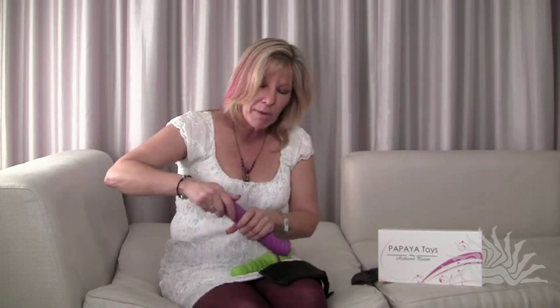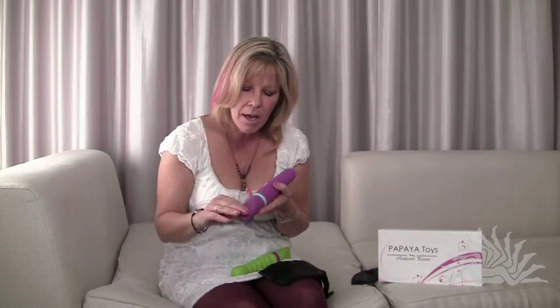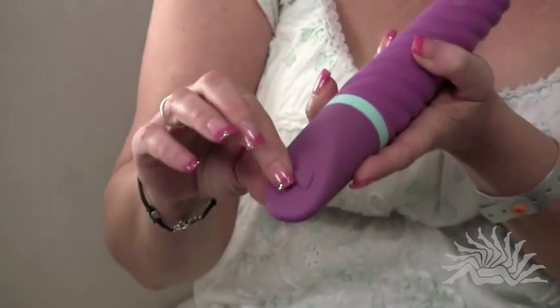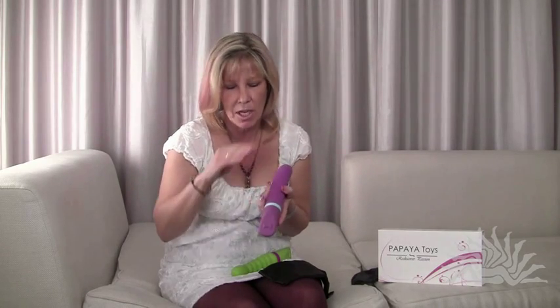The control mechanism on this is a little bit different than some of the other products out there today. It's not your traditional low, medium, and high. There are two buttons down at the bottom in a bow tie kind of a fashion. The left button turns the product on and also cycles through the pulsating patterns — there are three — and if you hold that button down, that's what increases the intensity.